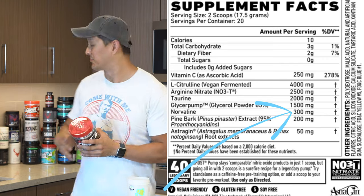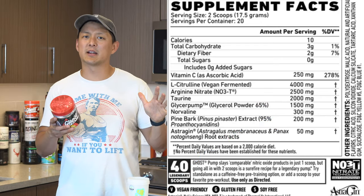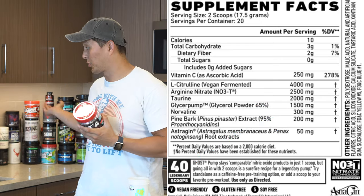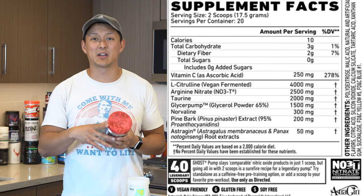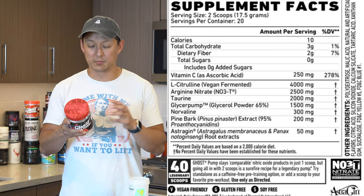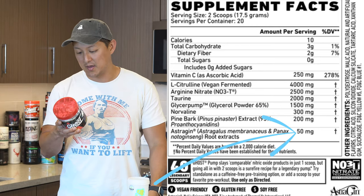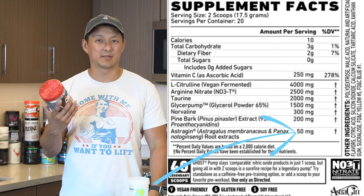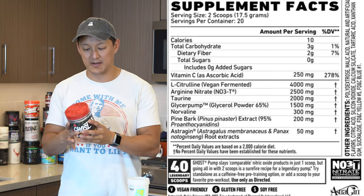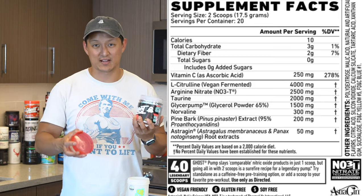Next up, we have 300 milligrams of Norvaline — also found in the UXO Send It pre-workout, so there are a lot of ingredient similarities. I actually noted in my Send It video that Norvaline is rare to see, so interesting to find it here at the same 300 milligram amount. We have 200 milligrams of pine bark extract, and then 50 milligrams of AstraGin, which is going to help with absorption.